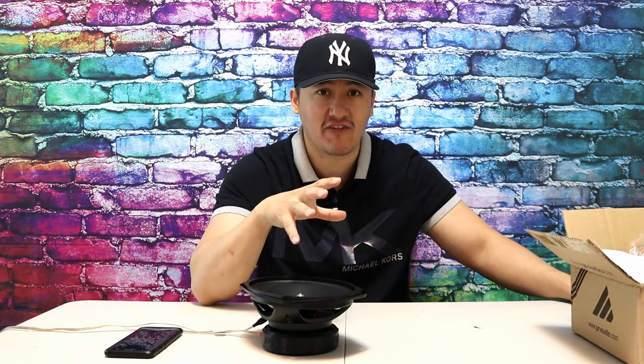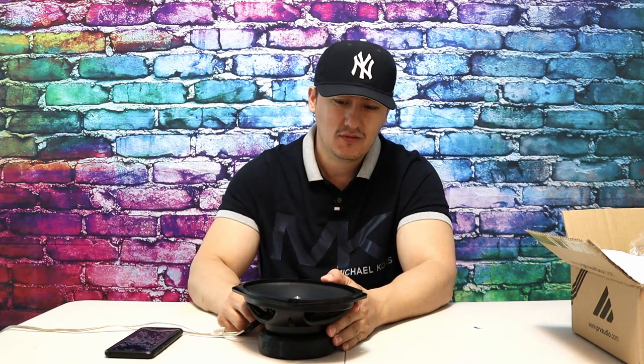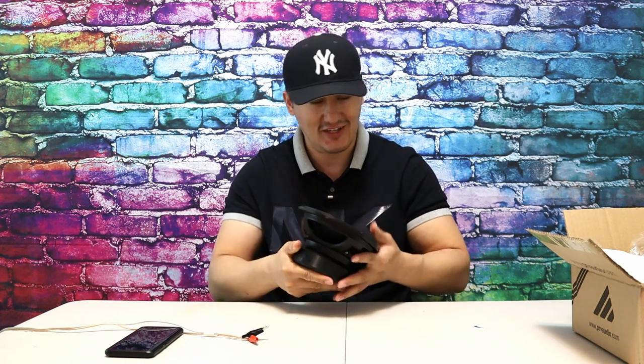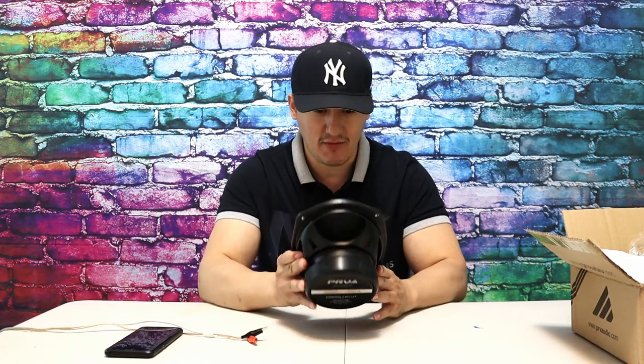I will install this in a box and run it alongside the Infinity Kappa — that's a legend — which is already installed in my vehicle. I'll upload that very soon. I'll also throw in the Alpine for comparison, so you'll see how these speakers differ. This is just the unboxing, not the full sound test. For $50, I might run this on my F-150. I want to give it a lot of power and see how it handles.